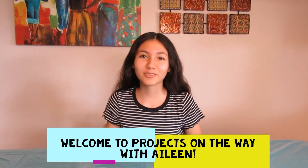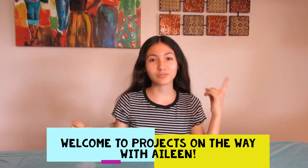Hey guys, it's Project On The Way. Today I'm going to make three types of slimes. The first one is fluffy slime, rainbow slime, and clear slime.